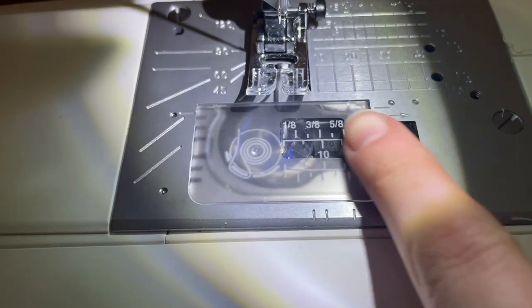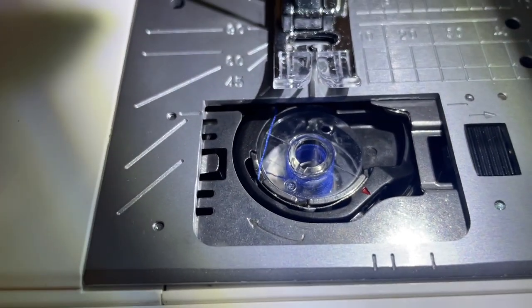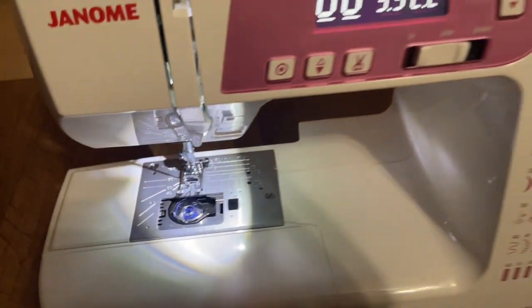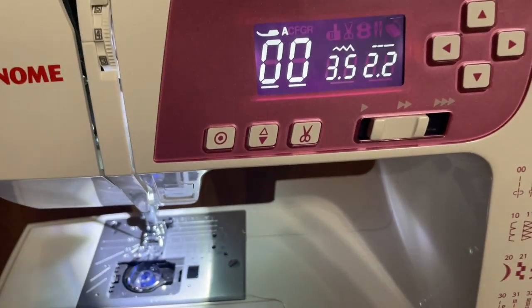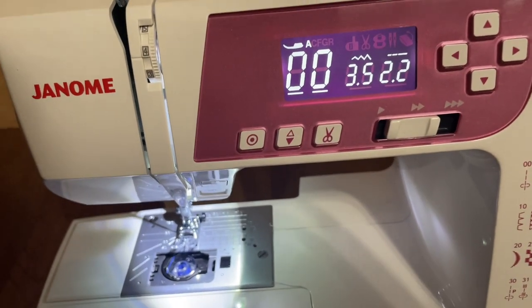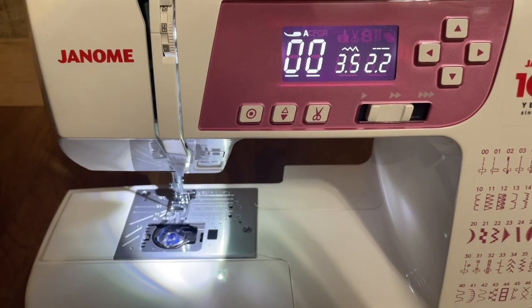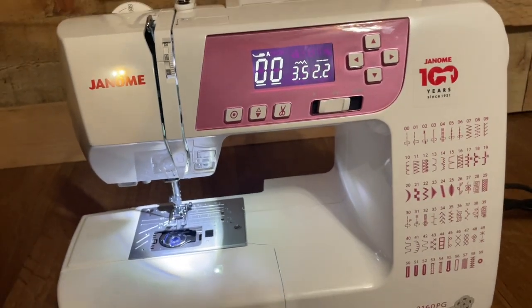So the top load bobbin — we just pop it open. It has blue thread in there because that's what we were using in the store to test it out. Something cool I was actually looking for in a machine was this button right here — that is the automatic thread cutter. When I get through sewing a line or piecing something together, I can press that button and it will cut the thread for me. But if I don't want to do that, it also has a thread cutter right here that you just pull the thread against.